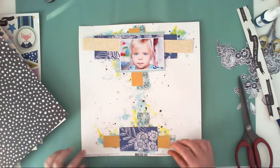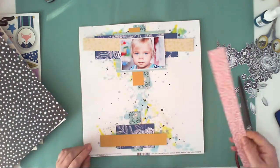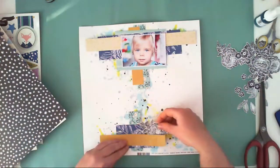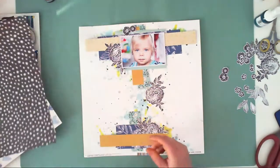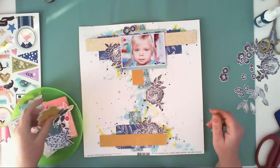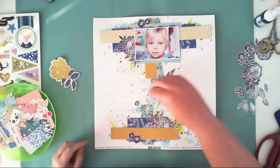This is the paper from the Willow Lane collection — I am using mostly all papers from that collection, and you can find them all in the main kit. I am designing how I would like my layers to look, going with this blue and yellow color combo. I also added some of the flowers.